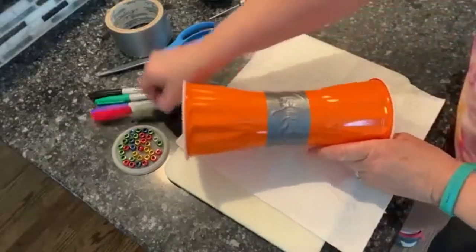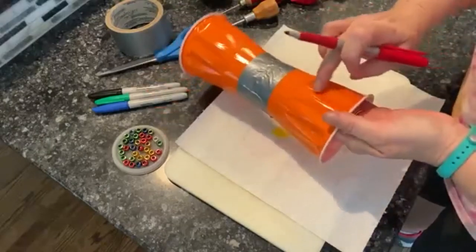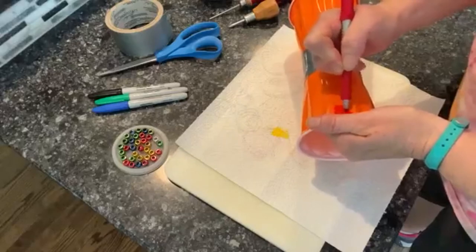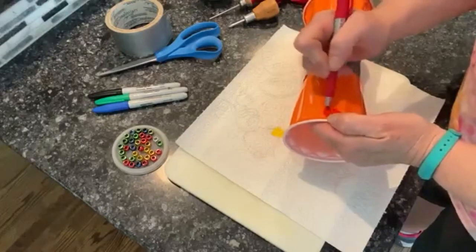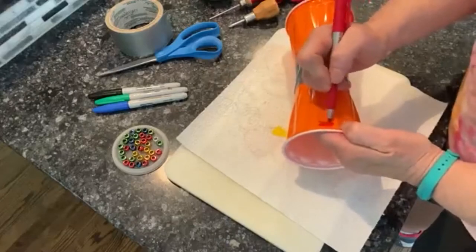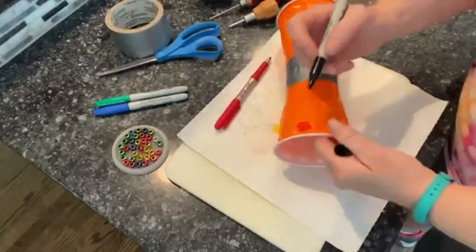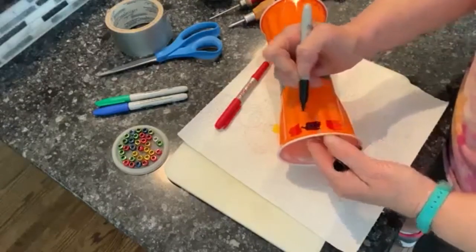Next is to decorate. I'm going to use a red marker and, since this already has little grooves in it, I'm going to make some little decorations in every other one on both sides. Then I'm going to alternate that with black, making squares and geometric shapes.